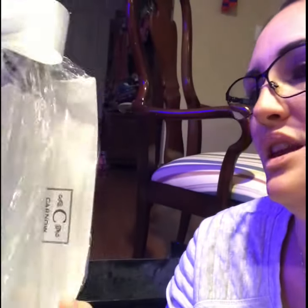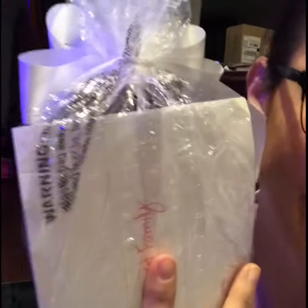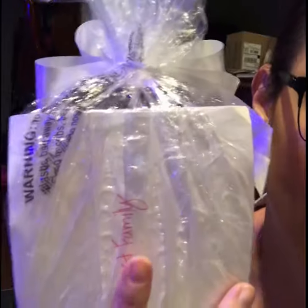I put the name of the family it's going to on the back of the card so the name is showing. That label you see is just the choking hazard label from the actual bag — ignore that. But this is who it's going to. I'm going to show you what it looks like as I'm stuffing it and then I'll show you the blow-drying process. If you have any questions, ask me below. Make sure you subscribe!